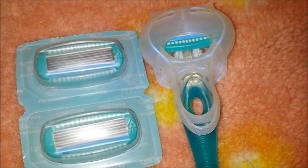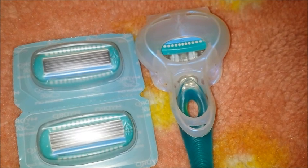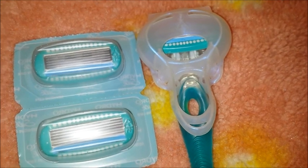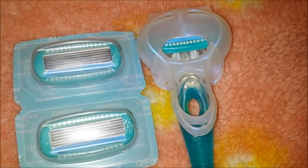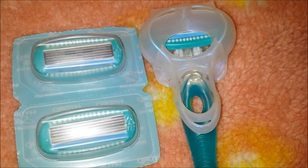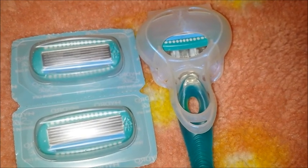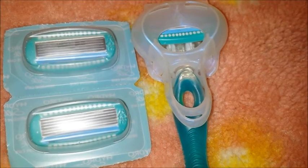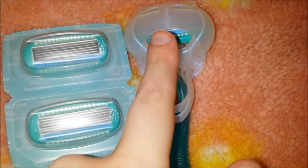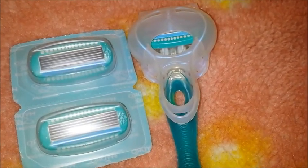I did get a close shave with this razor. I didn't have any razor burn, nicks, or cuts. The blades aren't too sharp and they're not dull — the sharpness is just right for a close shave without accidentally nicking yourself. The razor is really easy to use: wet your leg, wet the cartridge serum under water, and use it — that activates the serum.